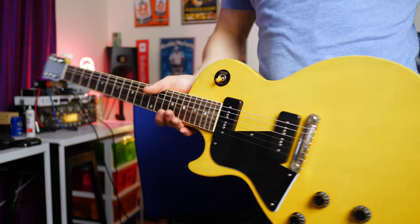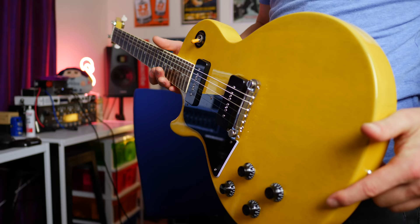A little while back, I got this. This is a Gibson Les Paul Special loaded with two P90 pickups in TV yellow. It smells immaculate, but do I regret buying it a couple of weeks after the fact? Let's get into it.